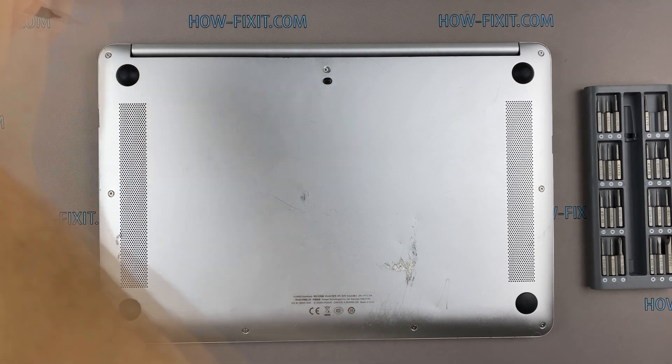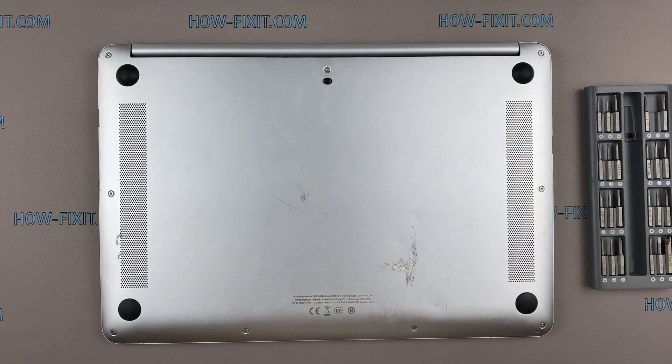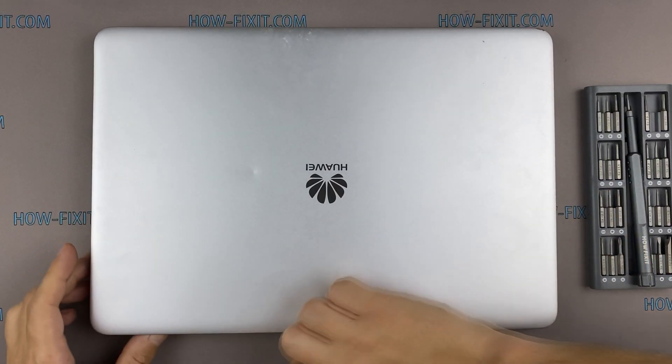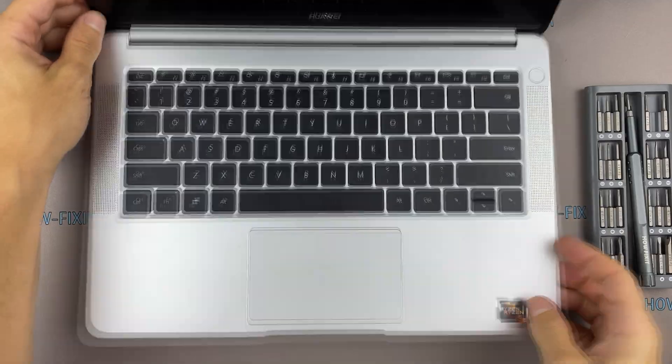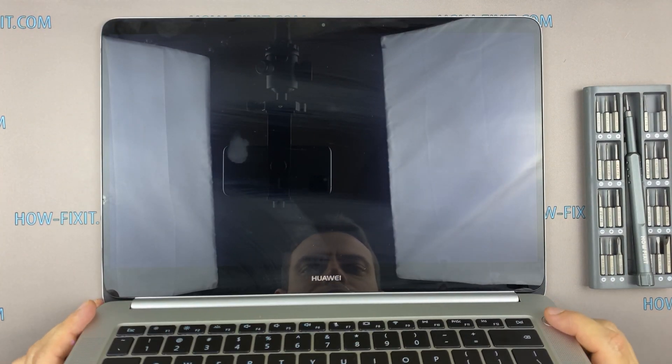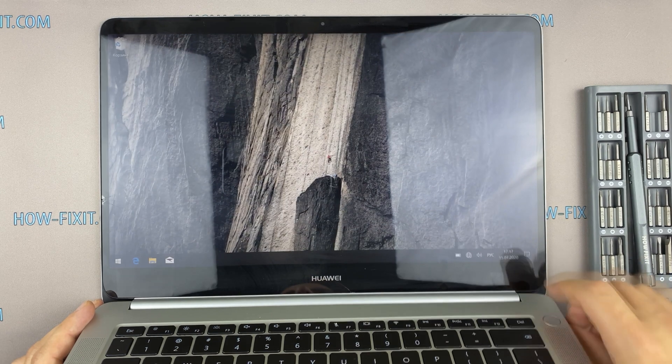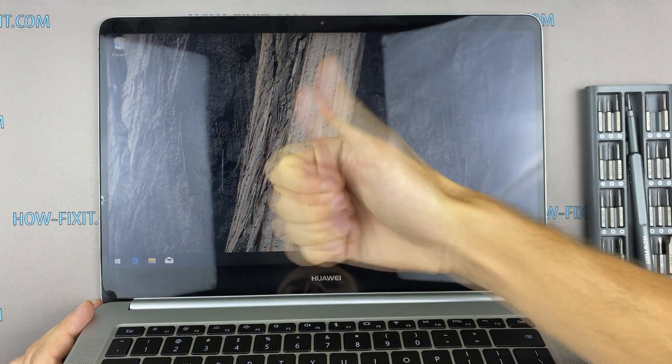If your laptop is still overheating after cleaning and replacing thermal grease, I recommend watching a video about cooling pads for laptops or how to undervolt the CPU and GPU to reduce heat and increase laptop performance. All links you can find in the description. You were on HowFixit — see you guys next time!